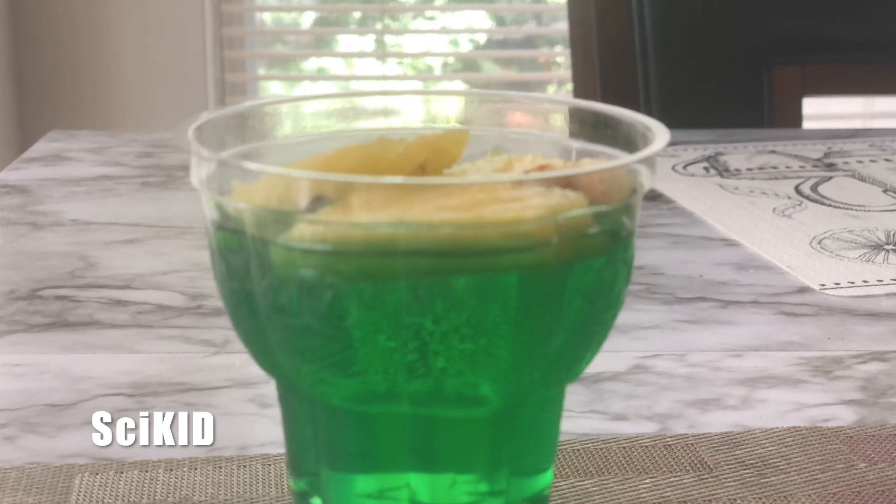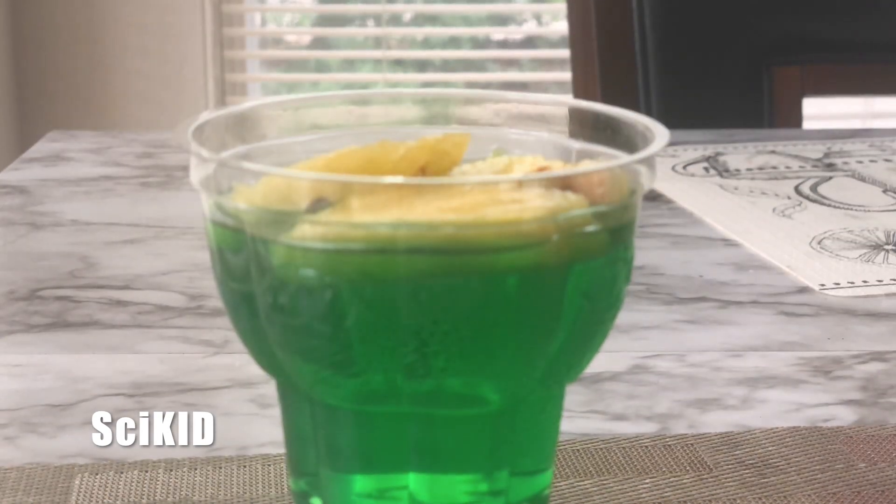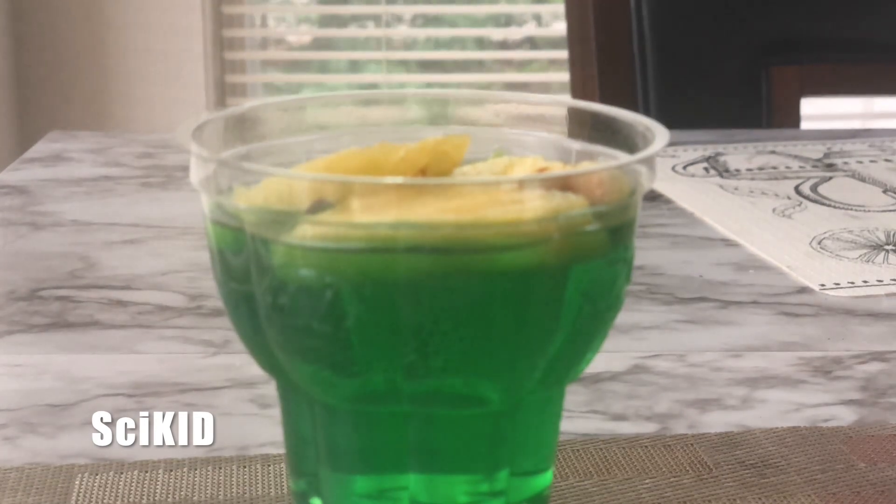As you clearly saw in the time-lapse, you can see the pineapple sinking right through, showing that the pineapple was cutting through the gelatin layer by layer. This is why fresh pineapple doesn't set in jello. Bye everyone, thanks for watching!